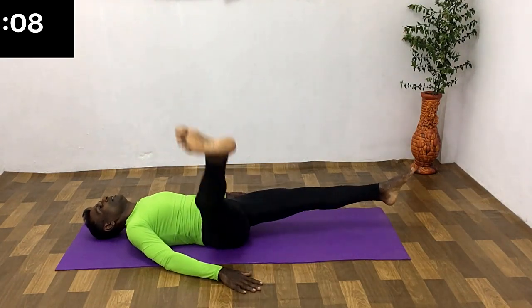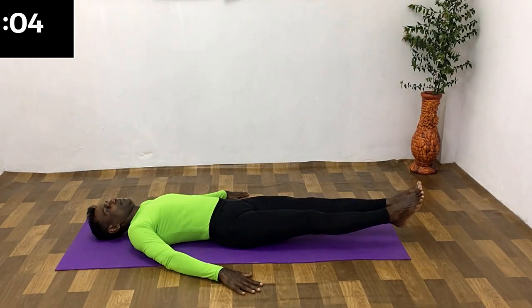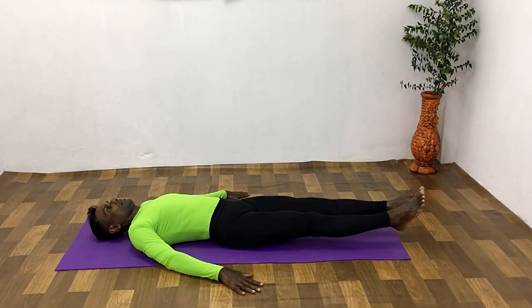Change the leg. Raise the leg while breathing in. Down while breathing out. Remain in this position for a few seconds. Change the leg.